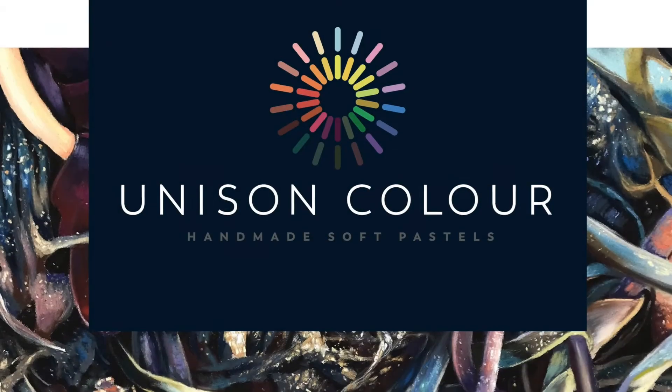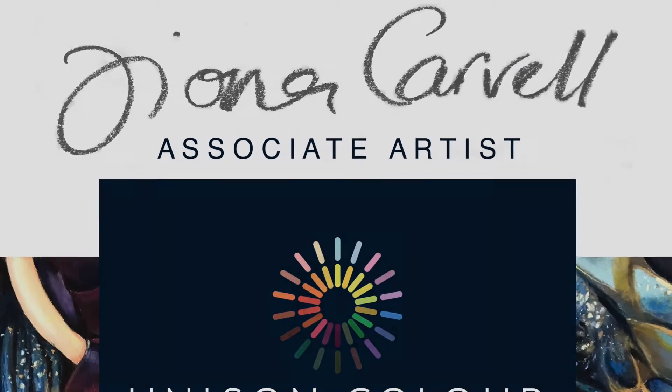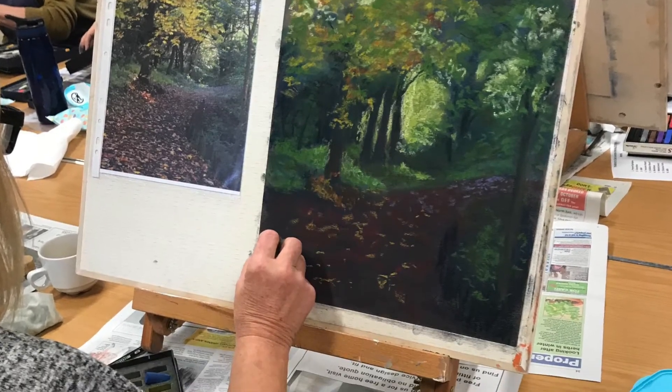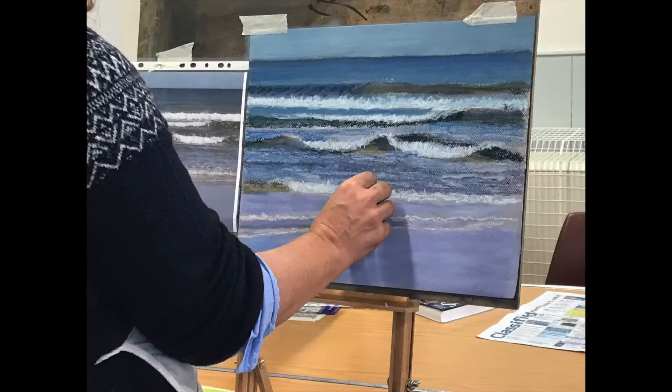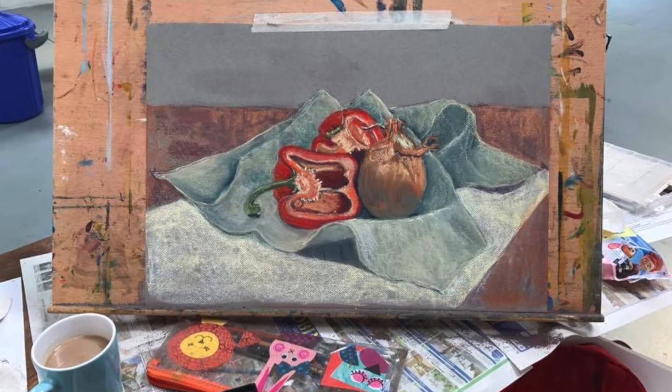In 2017 I became a Unison Colour Associate Artist, which is something that I'm very proud of. I'm also a qualified and very experienced teacher. I've been running pastel workshops for several years now and have my own collection of online pastel demonstrations too.